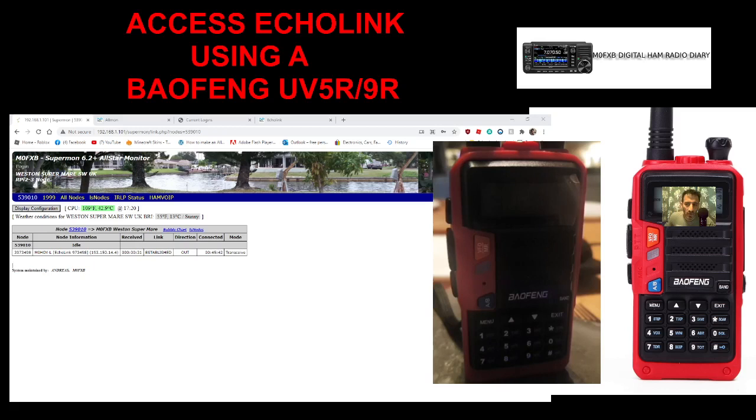Normally you would need a computer, smartphone, or laptop to do this, but what I've got is my All-Star node box — like the one that G7RPG makes, though you can obviously make these homemade. Inside the All-Star box is a Raspberry Pi 3B, a Baofeng radio, a sound card, and that's running an All-Star image.